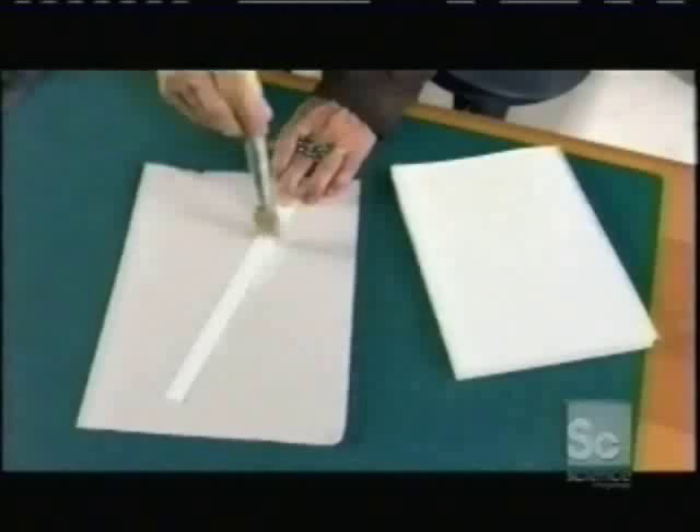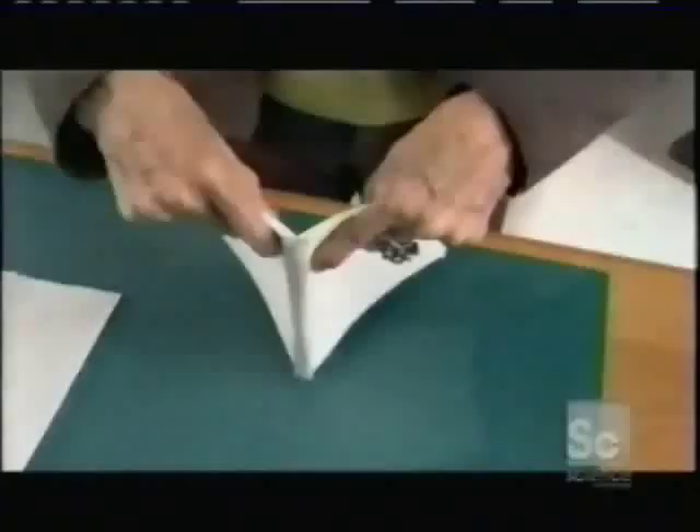Next, by folding and gluing pieces of paper, she constructs a tube the exact width and length of the spine. She then glues the tube to the spine.